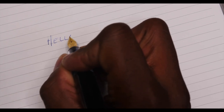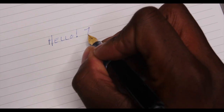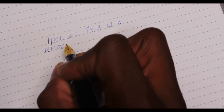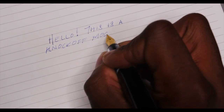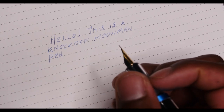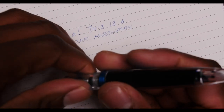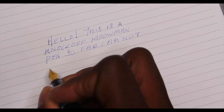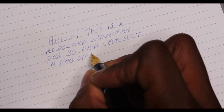Alright, I've got my trusty paper — let's start writing. I'm very interested to see how this looks. Well, hello — oh yeah, so far so good. This is a knockoff Moon Man pen. Okay, the audio on my TV is loud again — there we go. Let's see, so far...